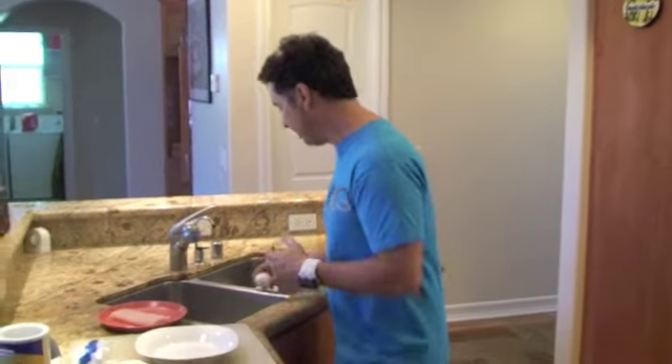Now we have the fish thawed and we need to bread it. The best way to get the breading to stick to the fish is to use a little egg — not just the egg, but the egg white. That snotty look that comes out of the egg white is what's going to hang onto the fish and allow the breading to stick.